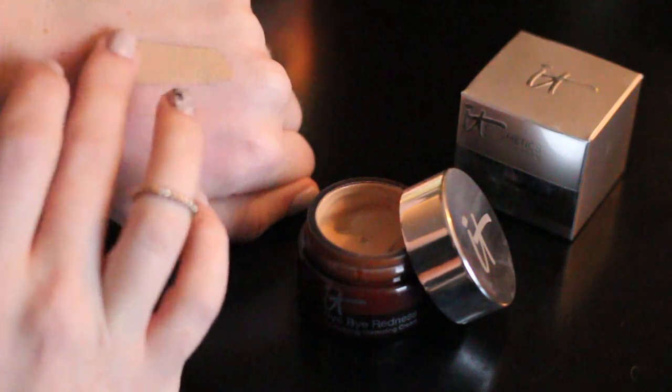The first is the It Cosmetics Bye Bye Redness, and this is a neutralizing, correcting cream. It's supposed to help with redness around the face, and you can use it either by itself or underneath a foundation. The packaging is not my favorite — it's a little bit of a messy jar packaging — but the reviews are amazing, and I really struggle with a ruddy complexion, so I'm excited to see if it will work for me.